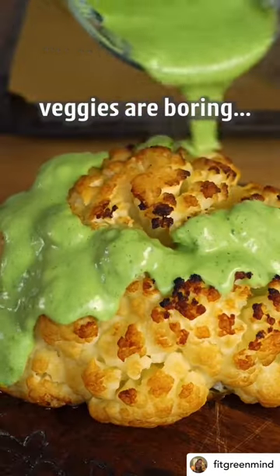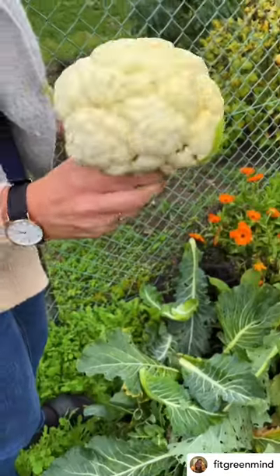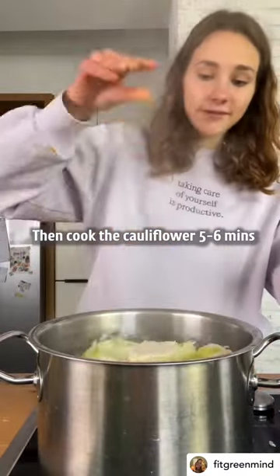I don't care if you think veggies are boring because this whole roasted cauliflower will make you a veggie lover. It's a cauliflower. First, salt water like the ocean, then cook the cauliflower five to six minutes.